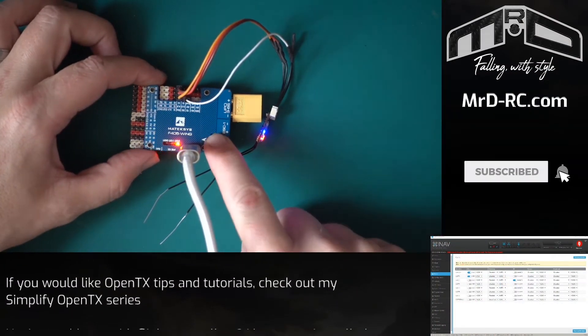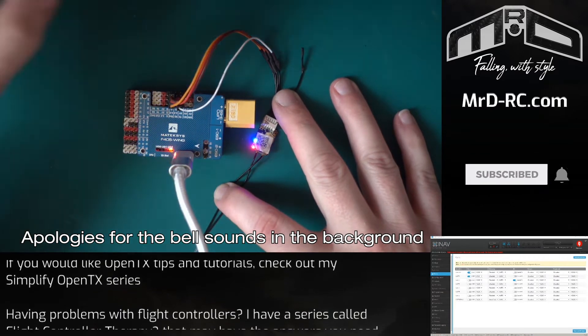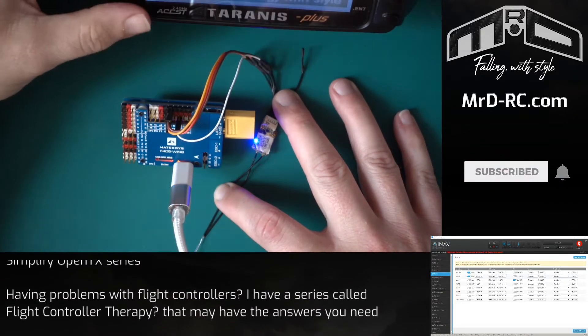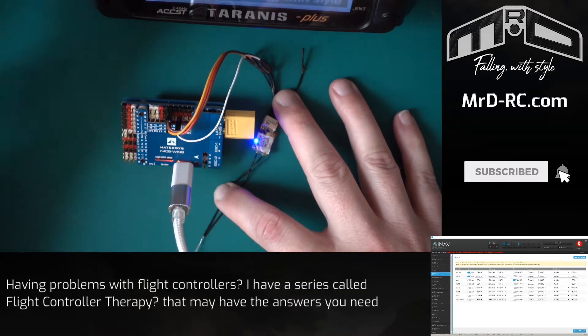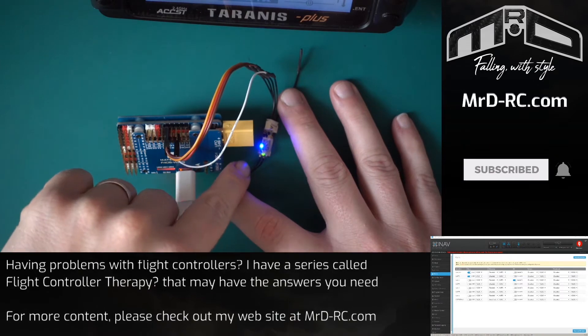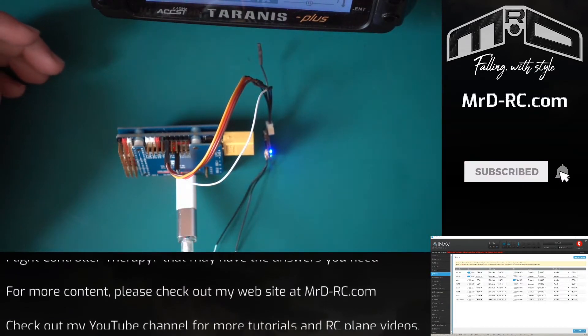Back at the desktop, we've got our receiver and as you can see the red light is flashing. I've got my transmitter here so we get that switched on, and you can see the red flashing light stops — it's bound, so we're all good to go.